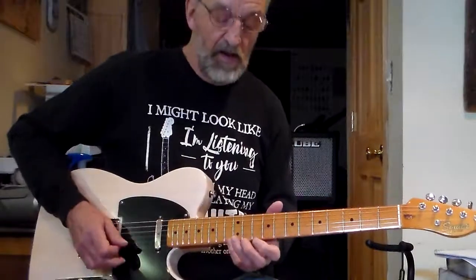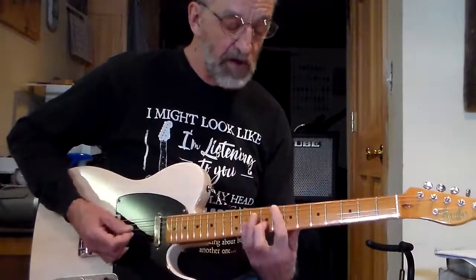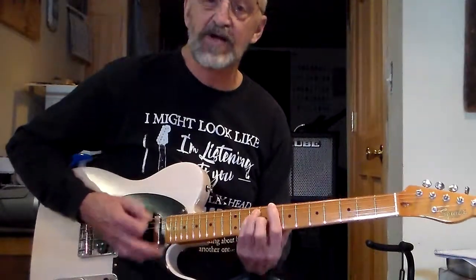Now I'm in the D minor block. So I could use that to play to this, or a C major.